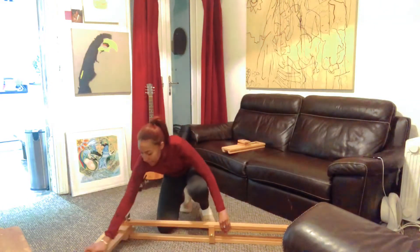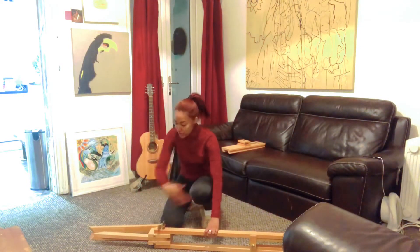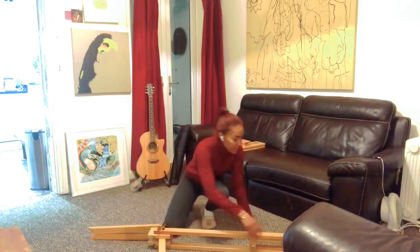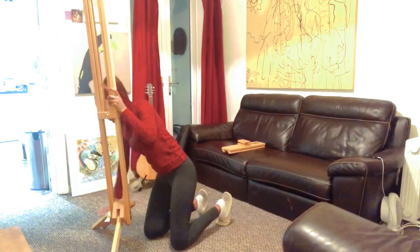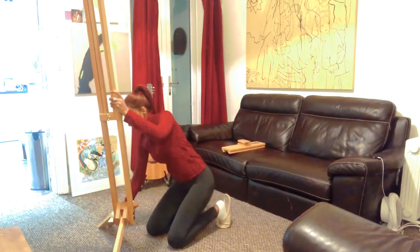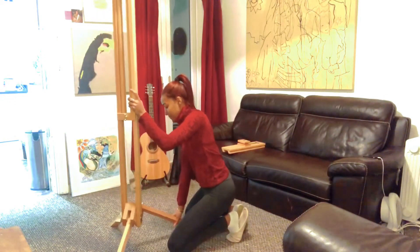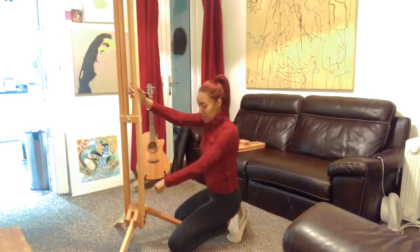Then push out the one leg to its maximum capacity and lift up your easel. You can then open out the other leg so that it stands firm in a triangle as a tripod.